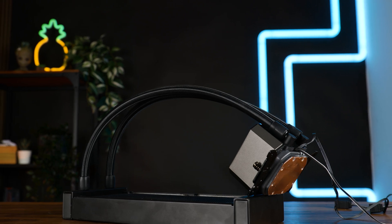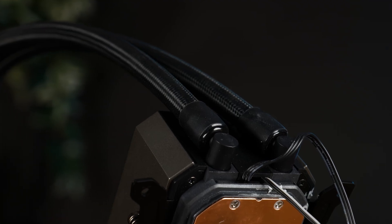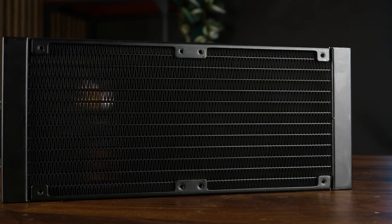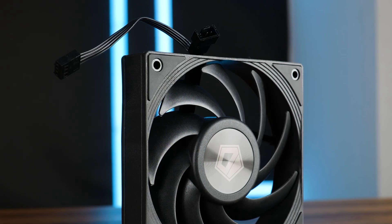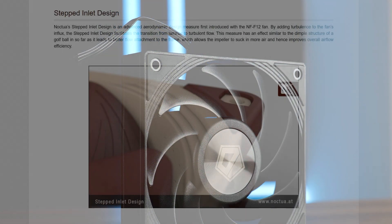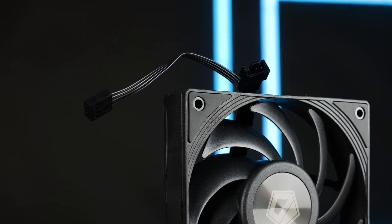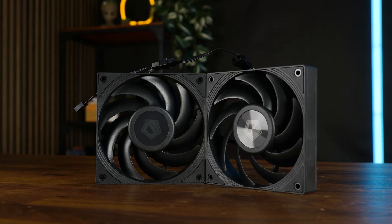Ignoring the initial marketing hiccups, it's quite a well-made AIO. The 400mm long tubes might be slightly on the shorter end, but they used a higher quality sleeving — adjustable at the water block end and reinforced on the other. The radiator fins do not feel flimsy, and I counted about 20 FPI. But for me, the most promising part are the fans. They have a stepped inlet design, some rubber for noise absorption, and a PWM splitter on a 10cm cable which you can use with the extension to control both fans with a single plug.